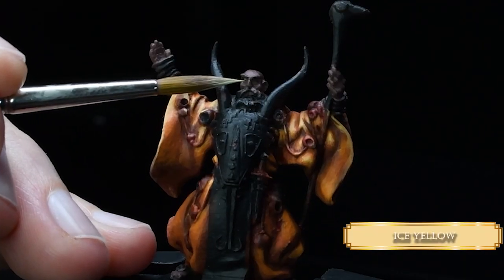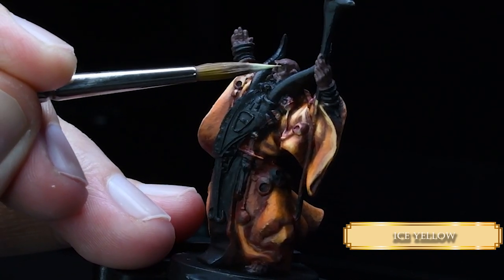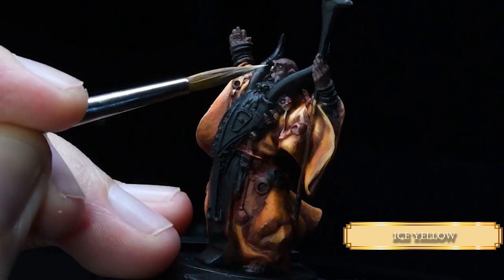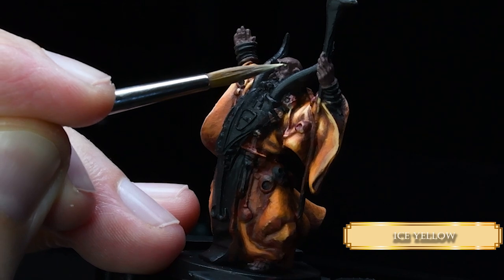After that, we quickly pick out the eyes with Ice Yellow. I didn't want to go with more of an off-white because this guy is a wizard or something, so maybe his eyes are glowing a little.